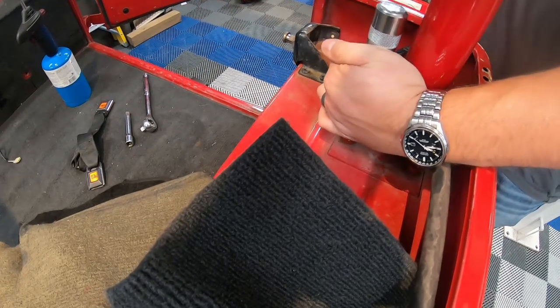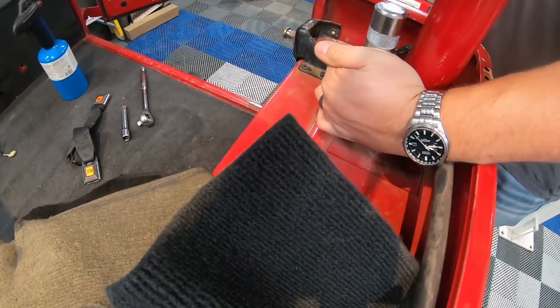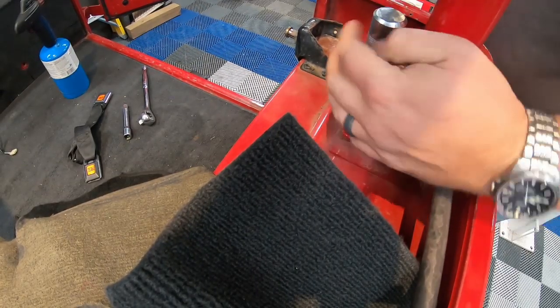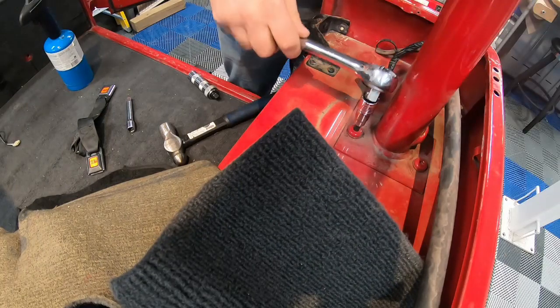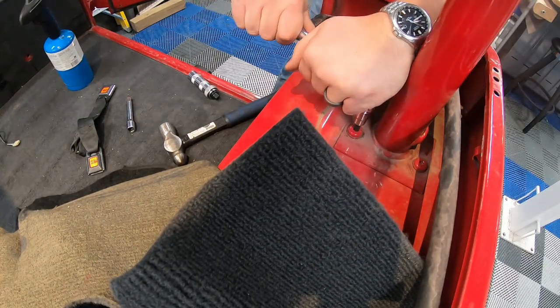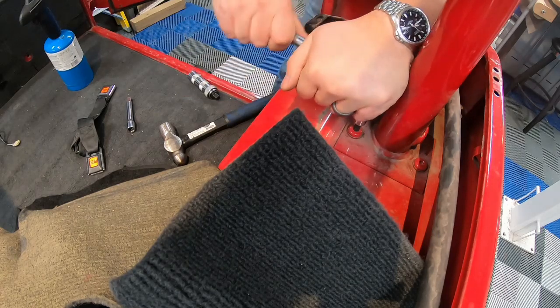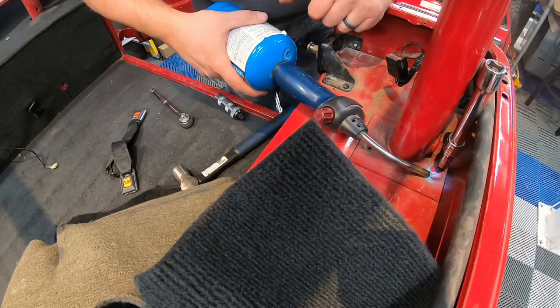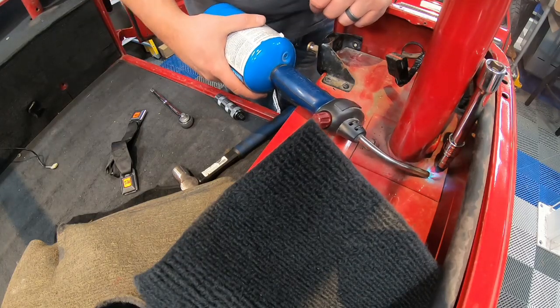Just keep working on them until they come out. It's not a glamorous job — you don't want to rush it, and you don't want to use an impact tool right away because it'll shred the bolt head and you'll have a bigger problem, which I'll show you in a bit. I'm happy when one finally comes out, but then the other side is going to be the same — yeah, it's persistent.